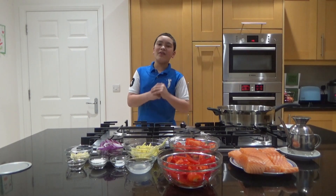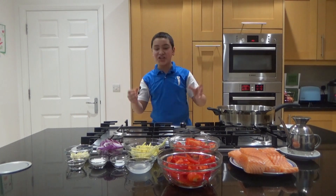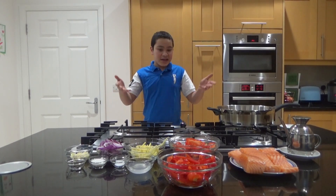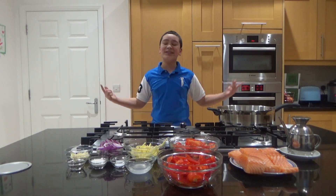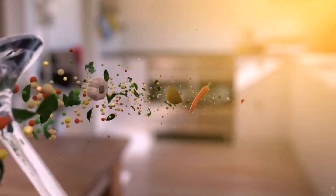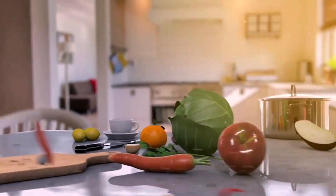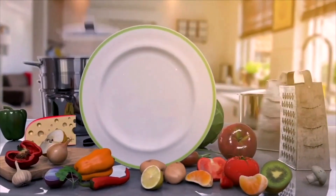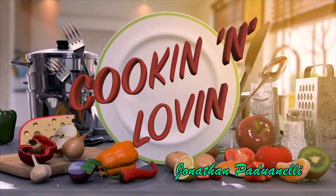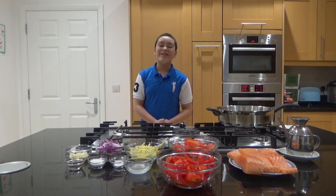Hey guys, welcome back to another episode of Cooking and Loving! Today I'm going to show you how to make a fish dish. This is actually the first ever fish dish on this channel, so I'm really excited. Let's jump straight to the video!